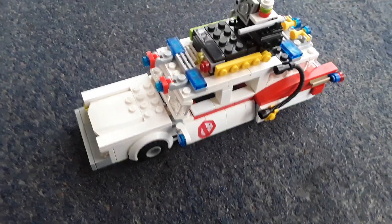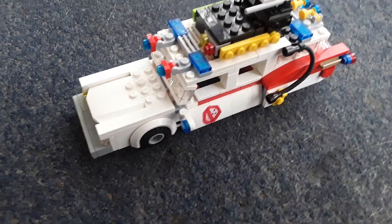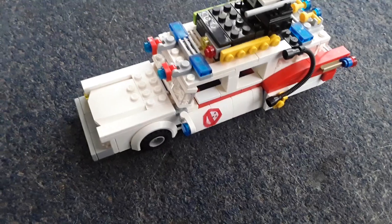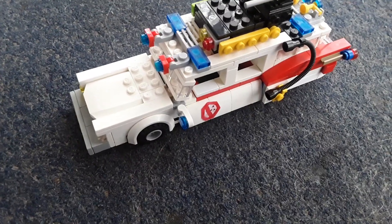Hey everyone, it's me Jacob. So the vehicle that you're looking at is what I like to call the Ghostbusters Ecto-1. I'll be showing it to you, and I'm going to show every single detail on the car.